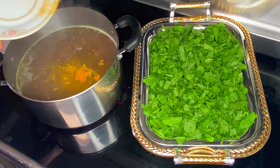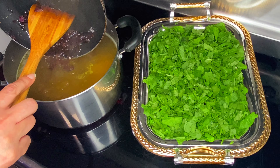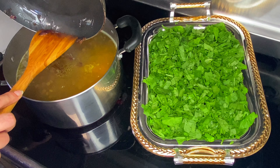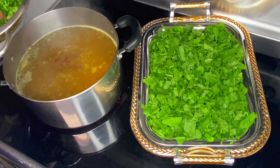Next, add one teaspoon of turmeric powder, one-fourth of a teaspoon of black ground pepper, and half of your fried onions to your lentils that have been fully cooked in four cups of water on medium-high heat. Then add your fresh vegetables into the pot.